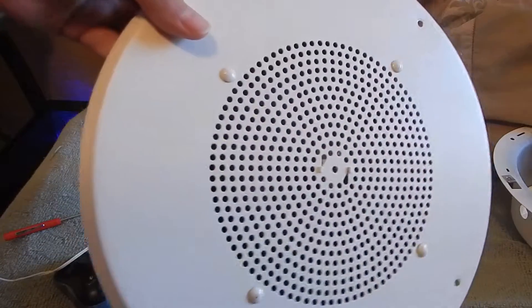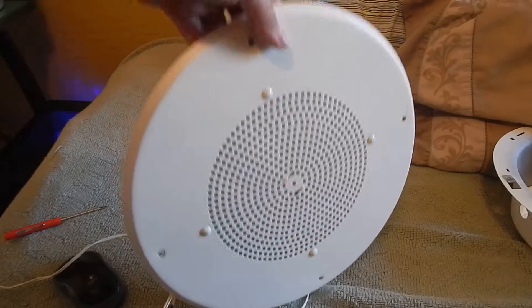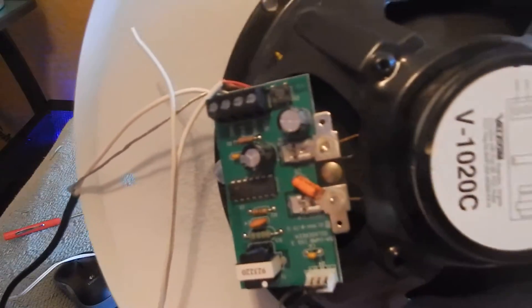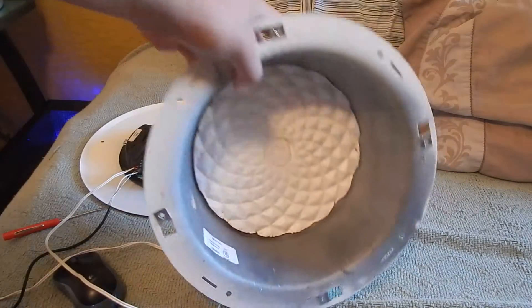These are made for a specific Valcom system, but you can actually hook these up without that system. Hard to believe — it would even work with the horn too, because Valcom makes horns that use these exact same boards. It would also work with that.